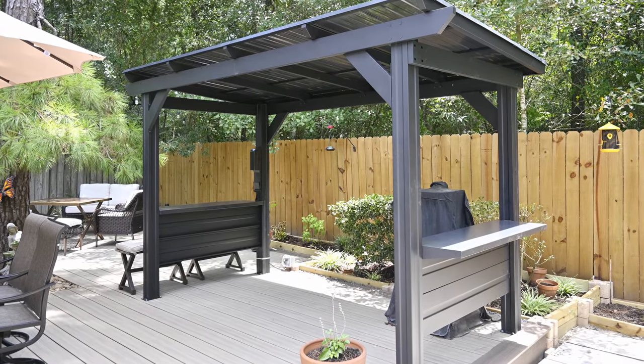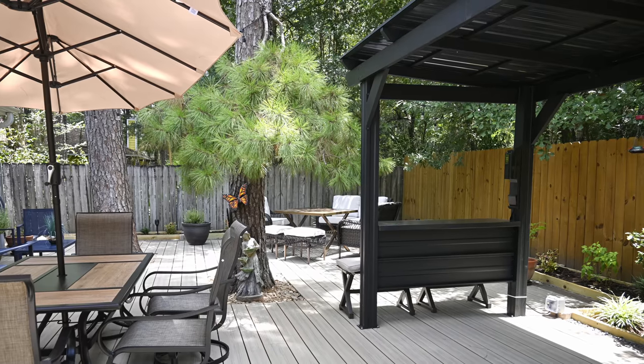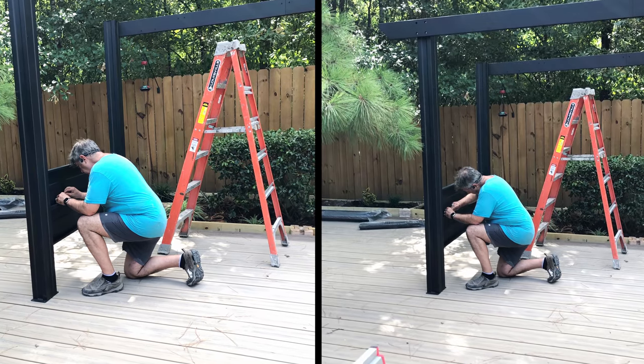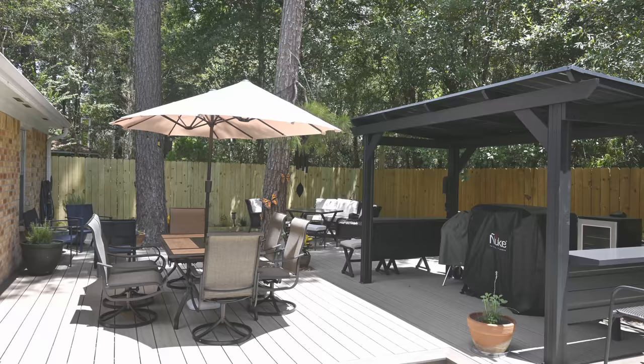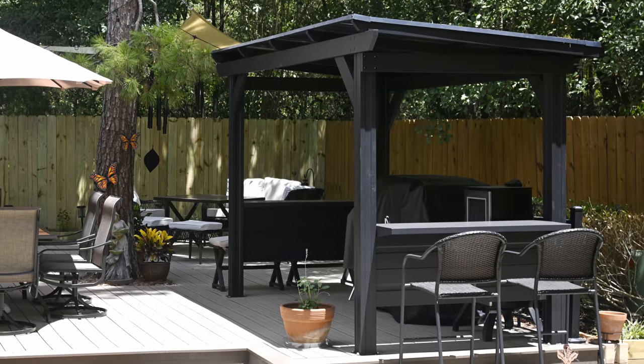It's a big job, but it's also one an ambitious do-it-yourselfer can tackle. I encourage you to try, because spending a day saving the $750 cost of professional installation feels like a good day's earning to me. I am very happy with my Rockport XL Steel Gazebo, and if you get one, I believe you'll be happy with it too.